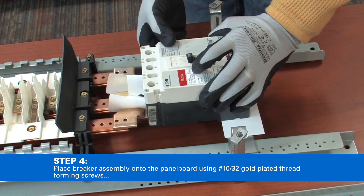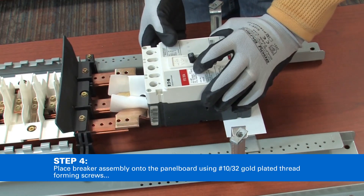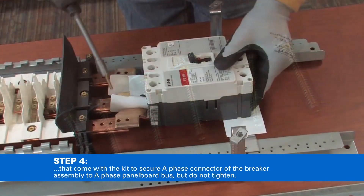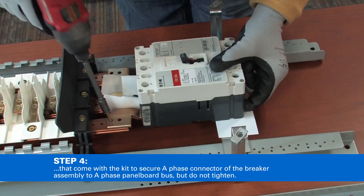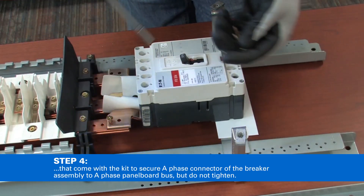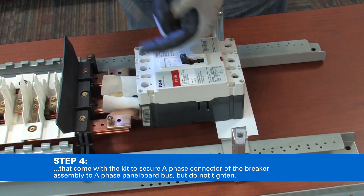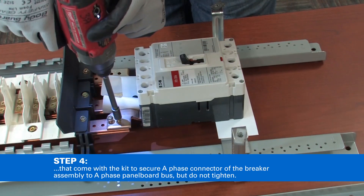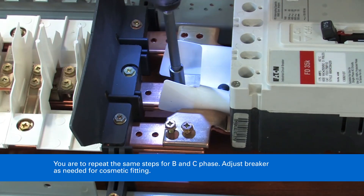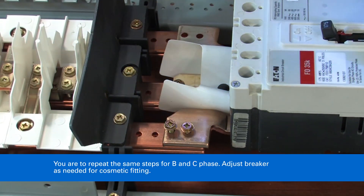Place the breaker assembly onto the panel board using number 10-32 gold-plated thread-forming screws that come with the kit to secure the A-phase connector of the breaker assembly to the A-phase panel board bus, but do not tighten. Repeat the same steps for B phase and C phase.